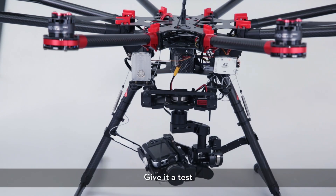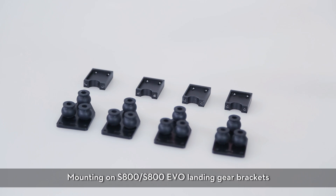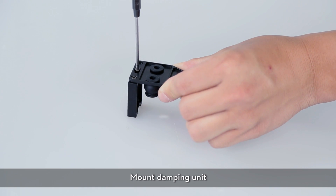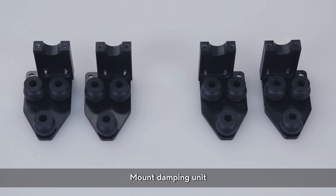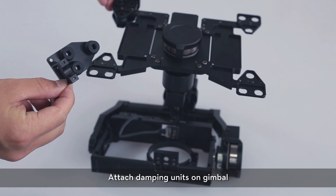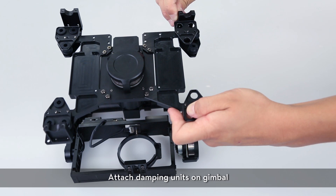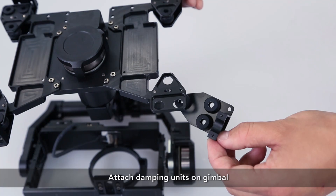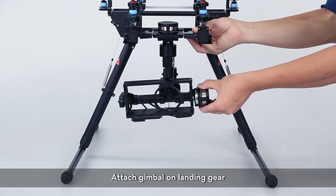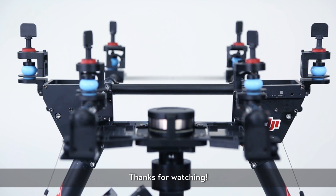Try it out — S1000 installation complete. For mounting on an S800 or S800 EVO landing gear bracket: mount the damping unit, attach it on the gimbal, attach the gimbal on the landing gear, and fasten the screws to complete the installation. Mount the LED on the opposite ends.